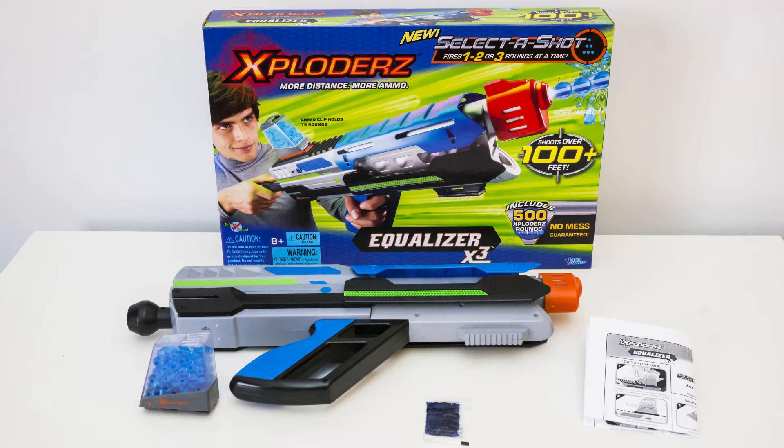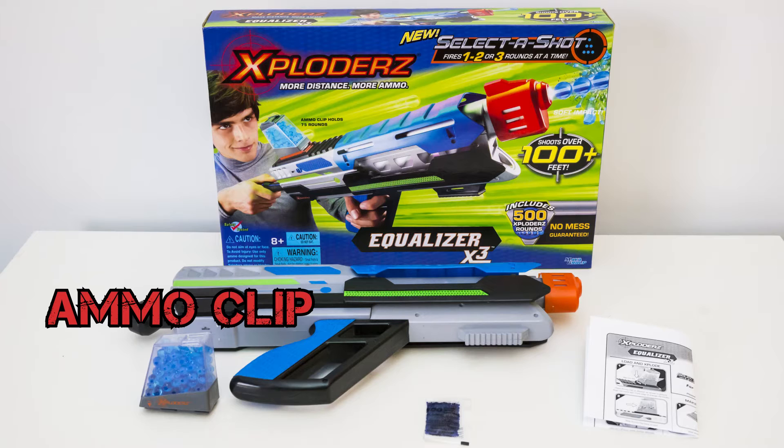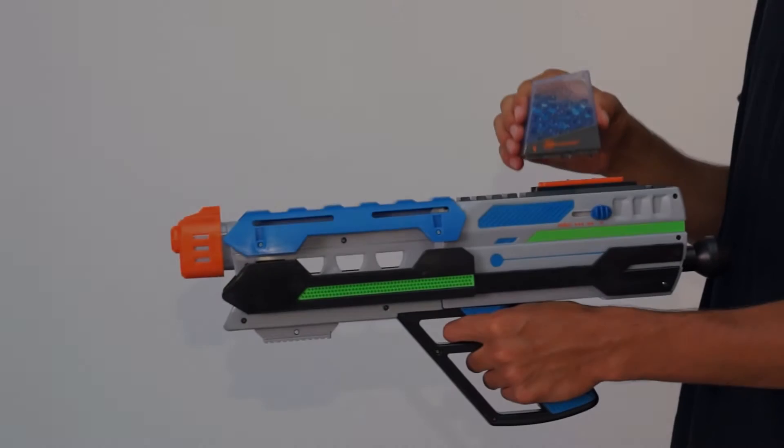The Exploders Equalizer X3 comes with the following: an Exploders Equalizer X3 Blaster, one Exploders Ammo Clip with ready-to-use ammo, and bags containing H2O Exploders Ammo Refills. To load your exploder ammo clip,